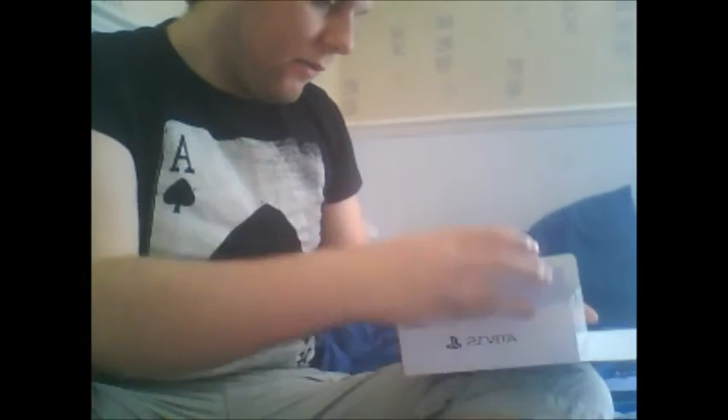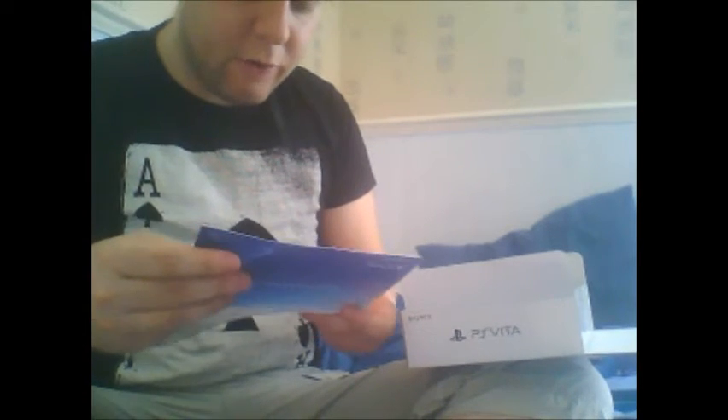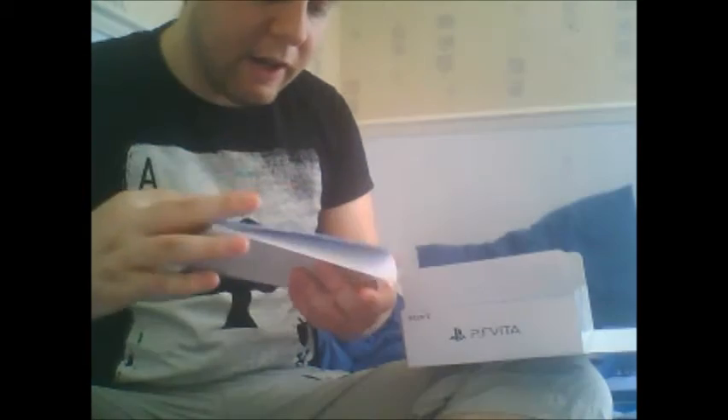How the devil do you open this? Oh, there it is. Pop that open. Now that we're open, shift that so you can see a little better. This is quality filmmaking right here. When we first open it up, we get the 'Welcome PlayStation World' booklet, which is basically how to do the initial setup, charge procedure, and safety guide — all that stuff.